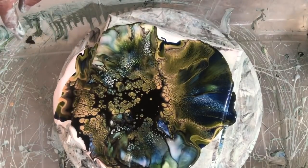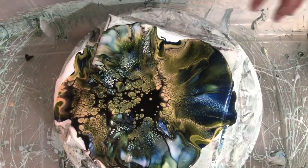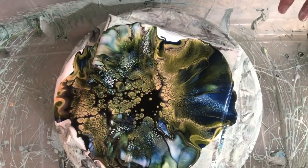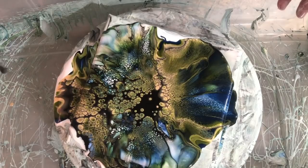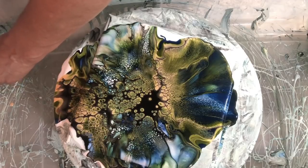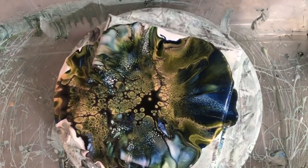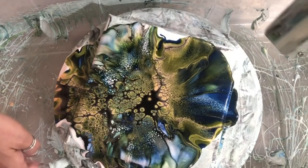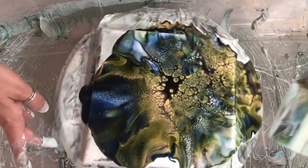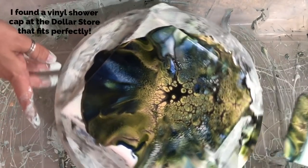A couple of people had recommended using shower caps for my spinner and I am — and there's a moth in my thingy! Come here you. Go fly away. They're kind of ill-fitting for the top; they fit the bottom of the spinner okay, but they're also making everything kind of slippery.